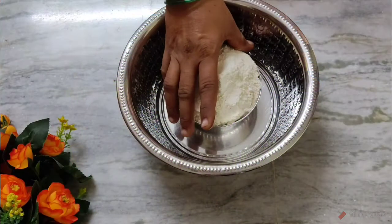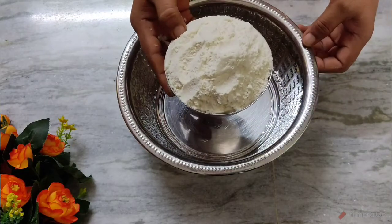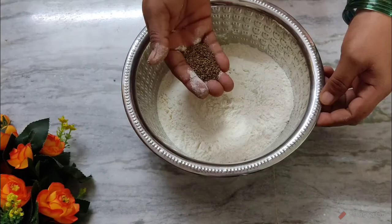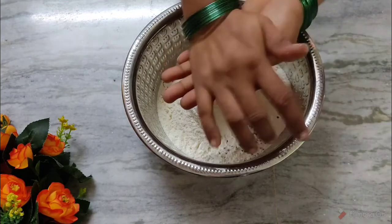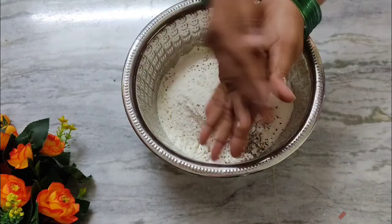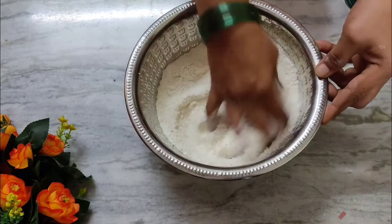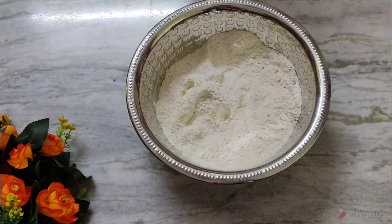I am going to put this in a bowl. Mix the salt and mix it up.